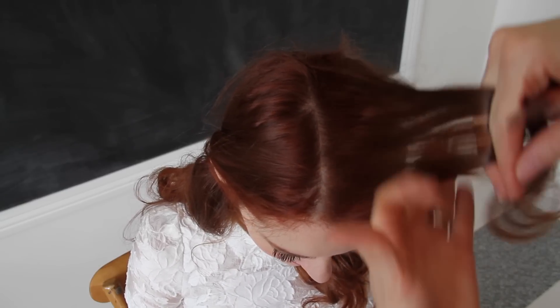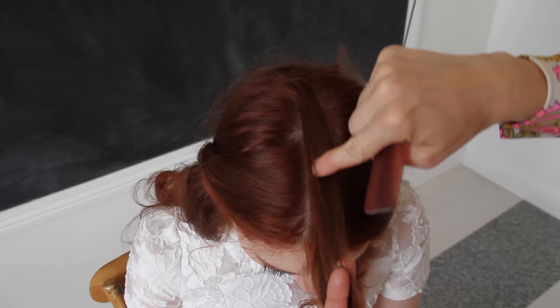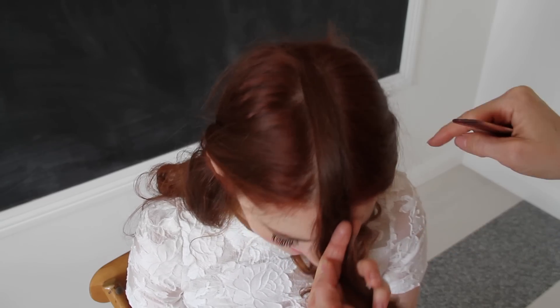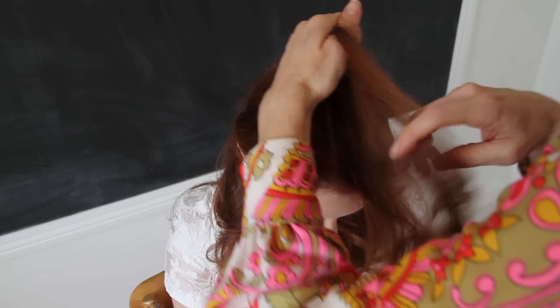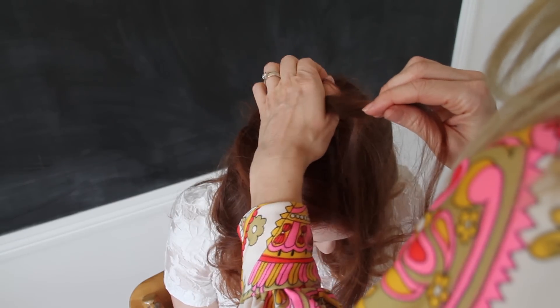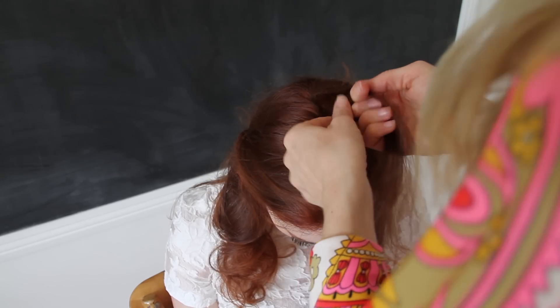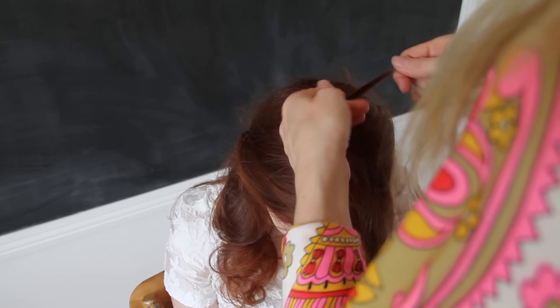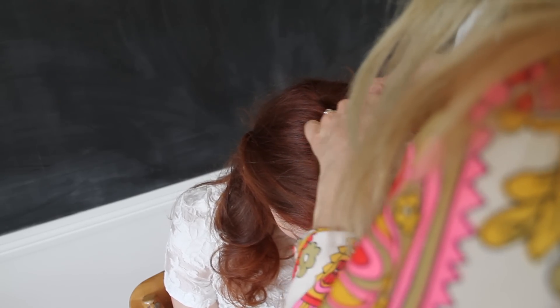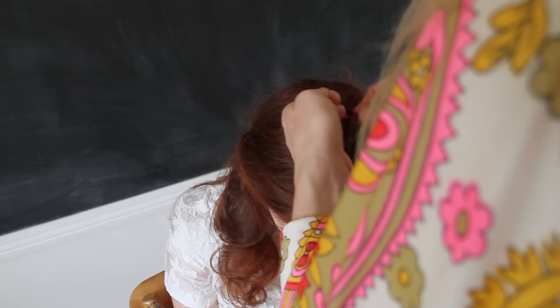Now you're working with a very small area to French braid. Our idea is that we're going to French braid this entire section down the middle of her head. I'm going to start at the very, very back and we're going to have this braid going forward — I'll show you why at the end. Separate it into three little sections. This is going to be almost like a little cornrow, but it's not going to be inverted — it's going to be just like a traditional French braid.